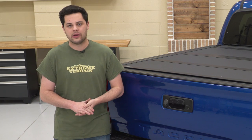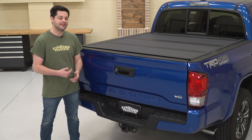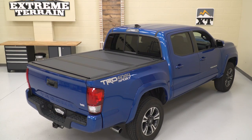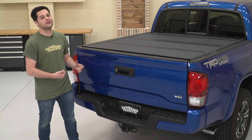Those regular old vinyl tonneau covers, it only takes a pocket knife to get into them. But something like this, once you have it locked down and the tailgate locked, there is no way to get this thing off. You're gonna need some serious tools to get through something like this. So if you plan on carrying anything of value in the bed of your truck regularly, this is gonna be a great option for you.